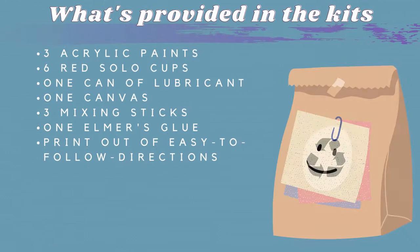We ask that viewers have parental guidance during this video. These are the materials provided. Let's begin.